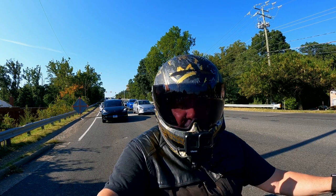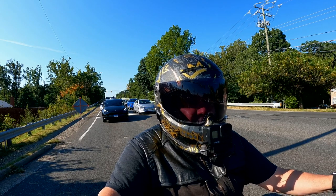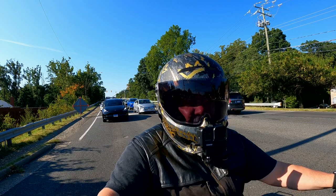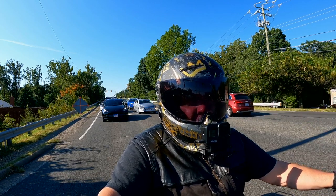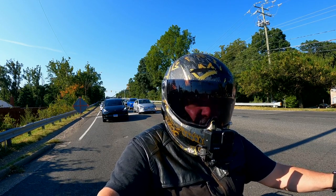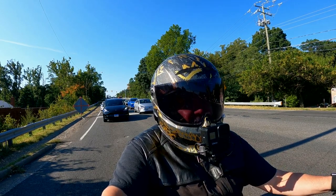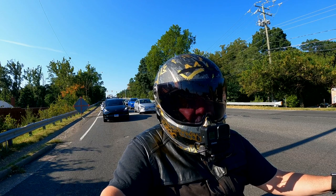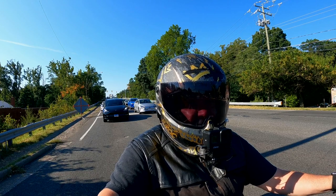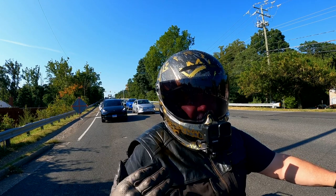Overall, would I recommend the Ruroc Atlas 4.0? Absolutely, 100%. I think it's a quality piece of kit — it's a good helmet, it's comfortable, the fidlock is amazing, it's warm in the winter if you ride in the winter which is important, and it's not as cool as it could be in 100-degree heat but honestly what helmet is? Overall I would definitely recommend it. And let's face it — Ruroc is nailing it when it comes to design and graphics.